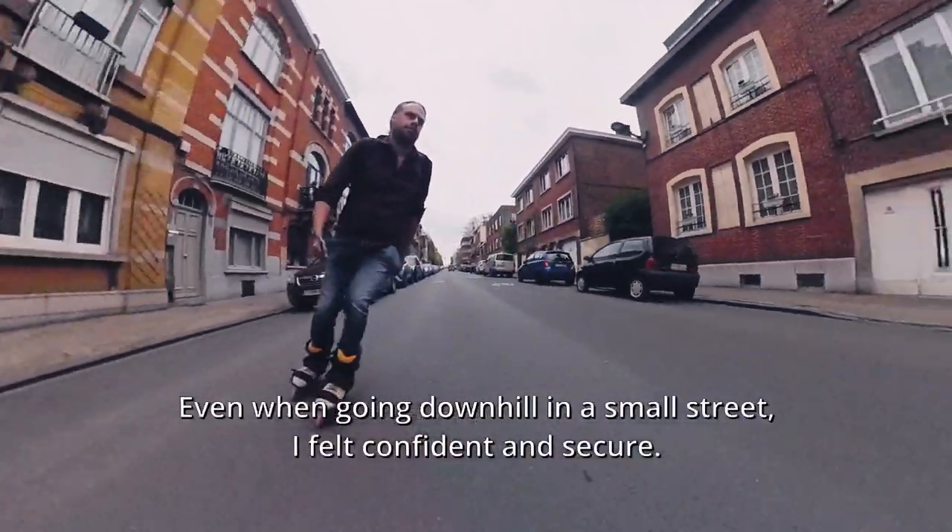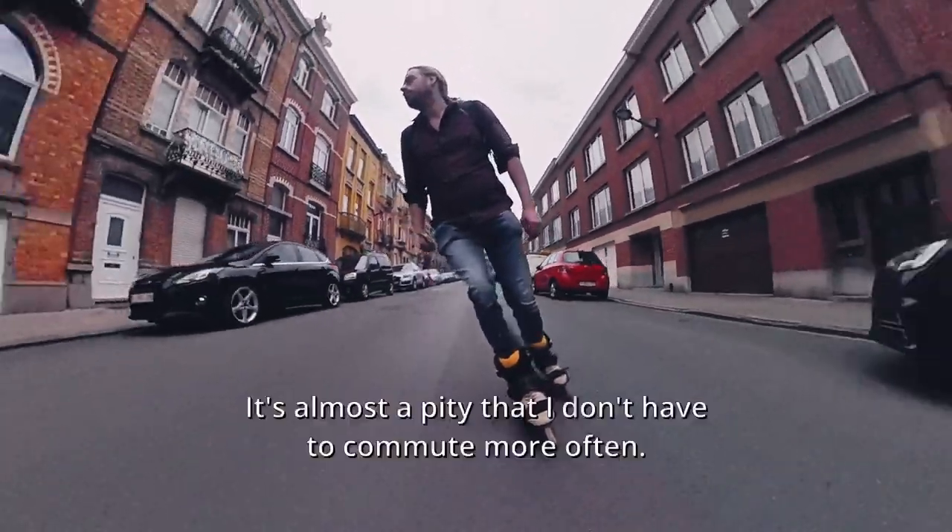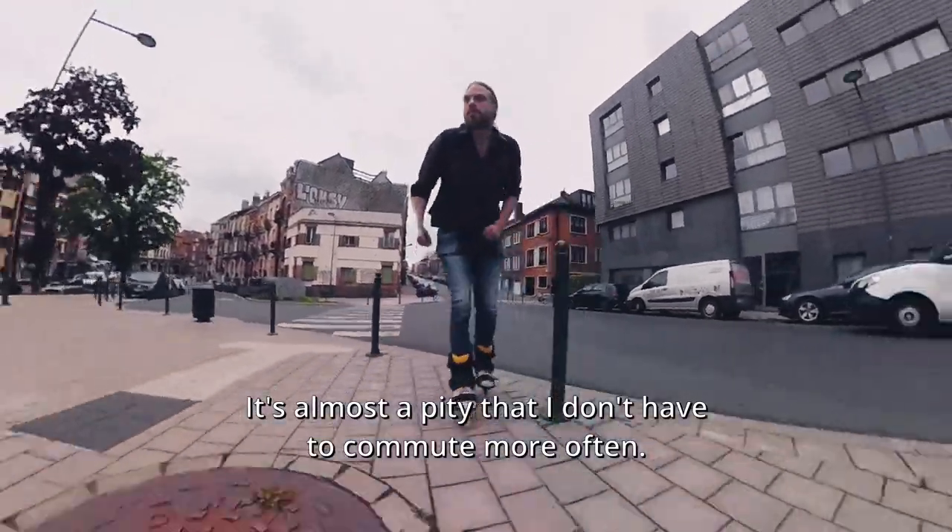Even when going downhill in a small street I felt confident and secure. It's almost a pity that I don't have to commute more often.